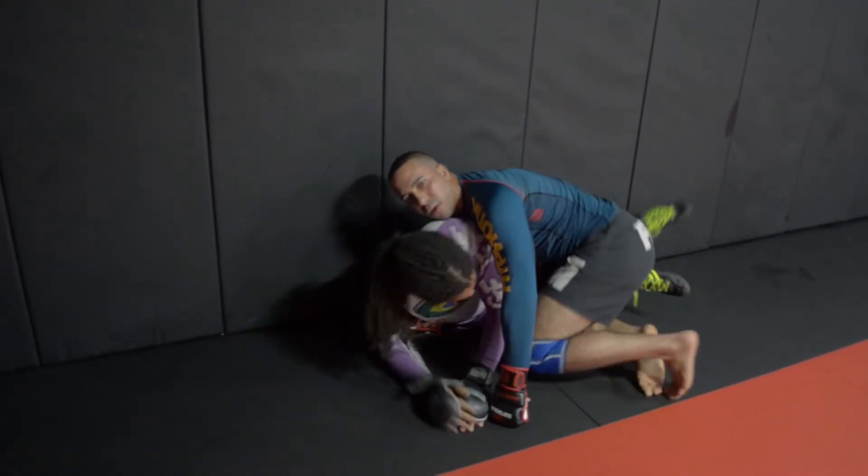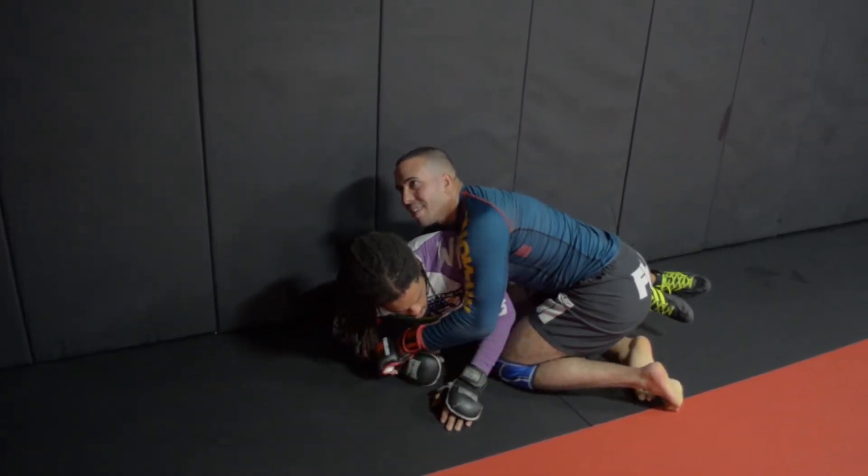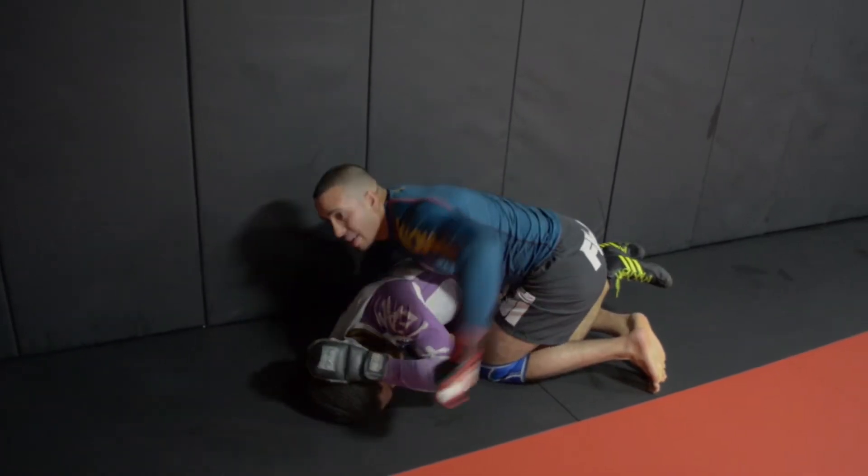If he stays on his forearm, what do we do? Inside wrist. He can't defend himself.